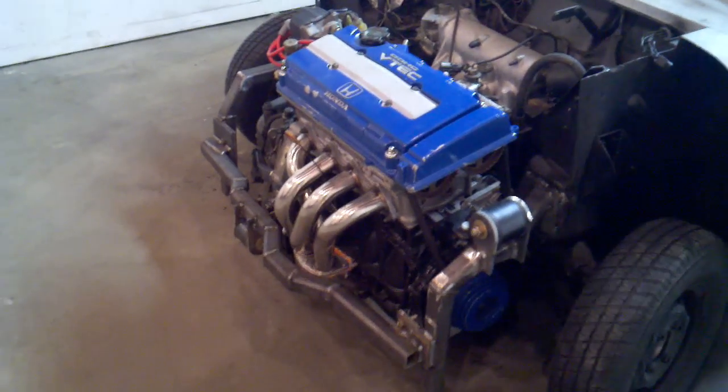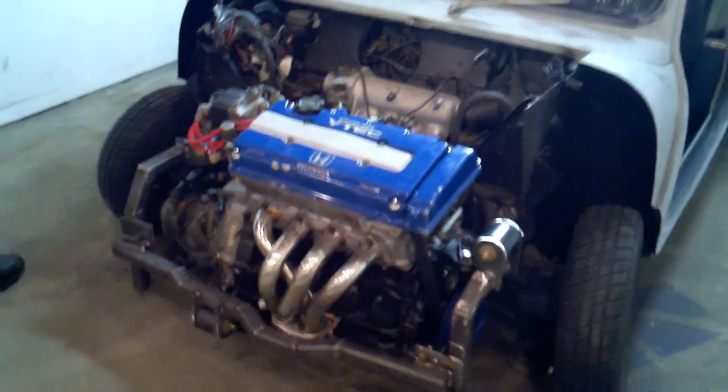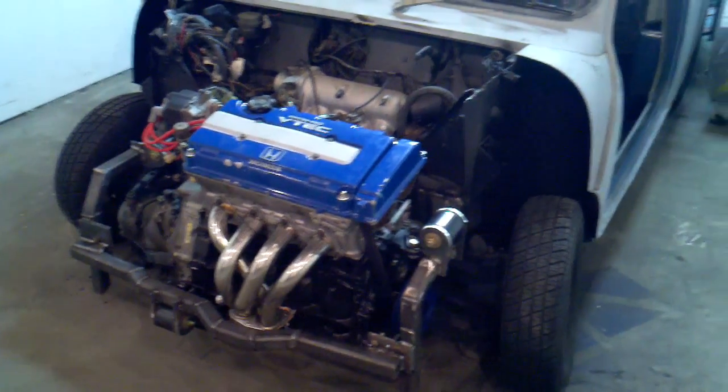Ryan, why don't you get on there? It's going to stay. So the motor touches the ground. Anyway, the mounts are really strong — that's the only thing I care about. I don't care if the car runs really. That's Ryan's problem, not mine.